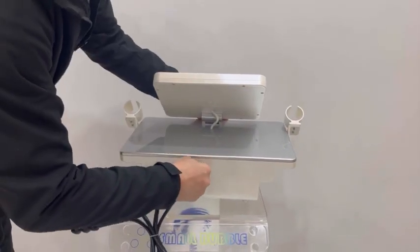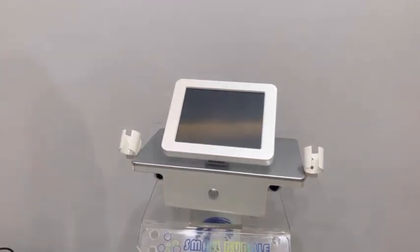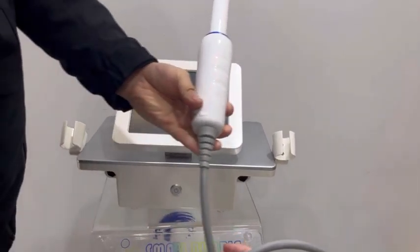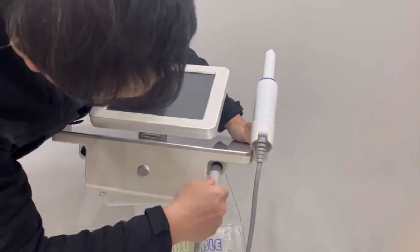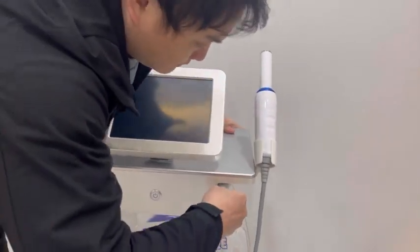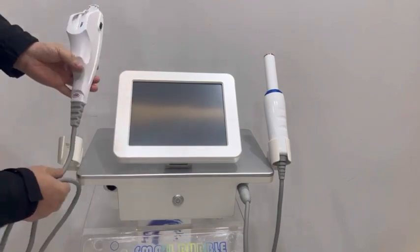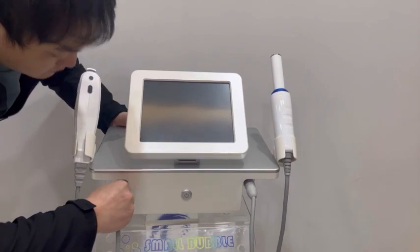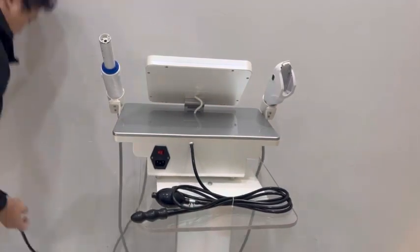Connect the vaginal testing. Connect the vaginal handle. Connect the HIFU BADRINO. Connect the power cord.